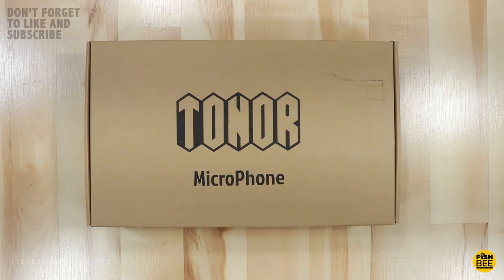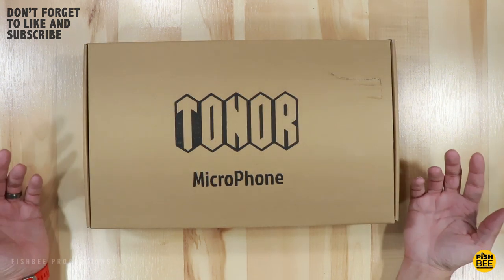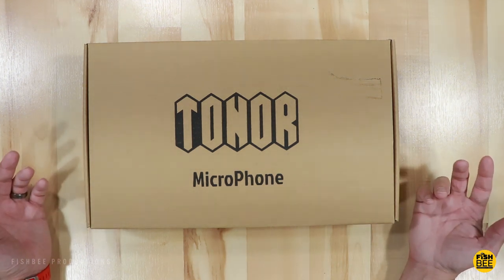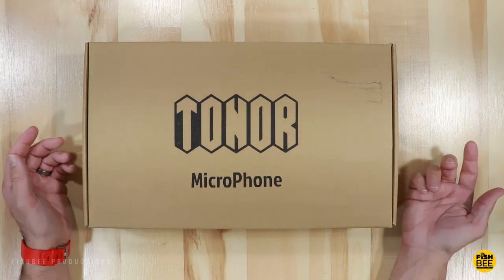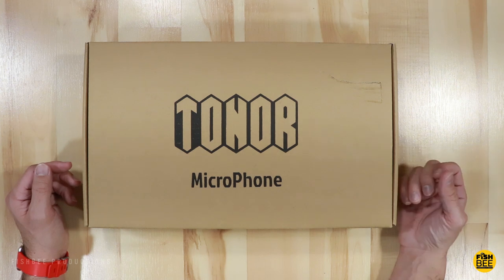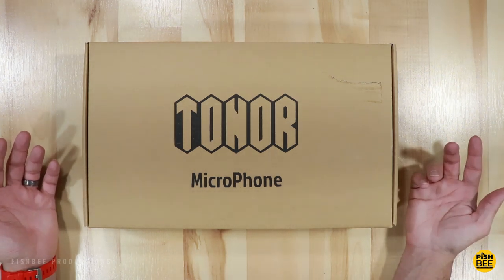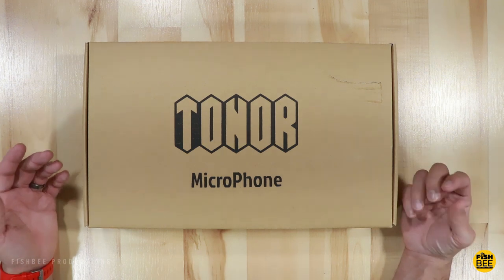Today we're going to look at another Tonor microphone, this time the Q9. It's a studio condenser microphone that comes with a scissor arm stand, which should make things a little bit easier if you don't have space on your desk. I'll leave a link in the description below with current pricing and more information. Currently on Amazon this is around $32, so it's definitely considered an entry-level microphone. Let's do a quick unboxing to see what's included and then we'll do a mic test.